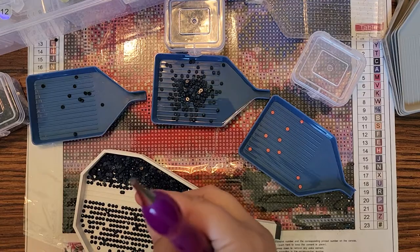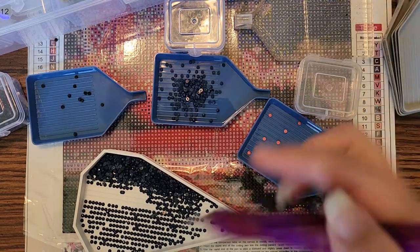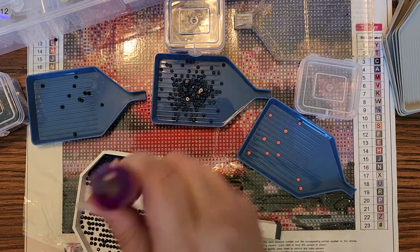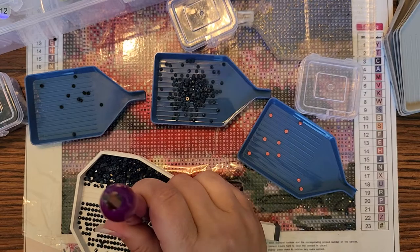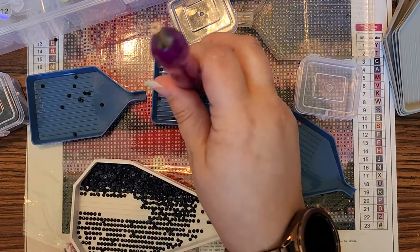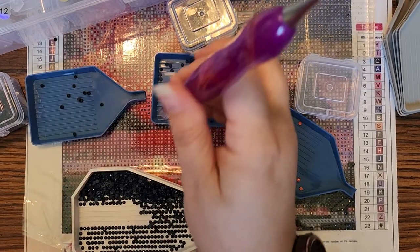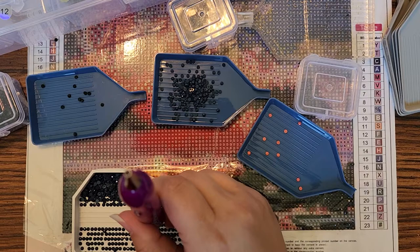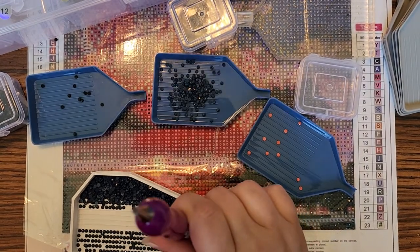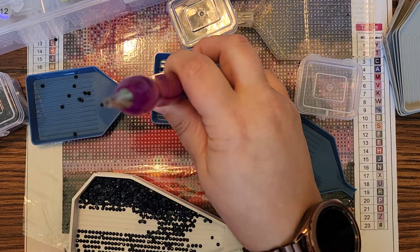I have a trash tray over here to the side — one of the new diamond art clear plastic trays with gold sparkles through it. I watched one of my other videos back and I was just putting trash over to the side on my dining room table, so I decided to make sure to have a trash tray going forward. I know some people use a bottle for all their trash as they go along, because people do like to see how much trash you're going to end up with.